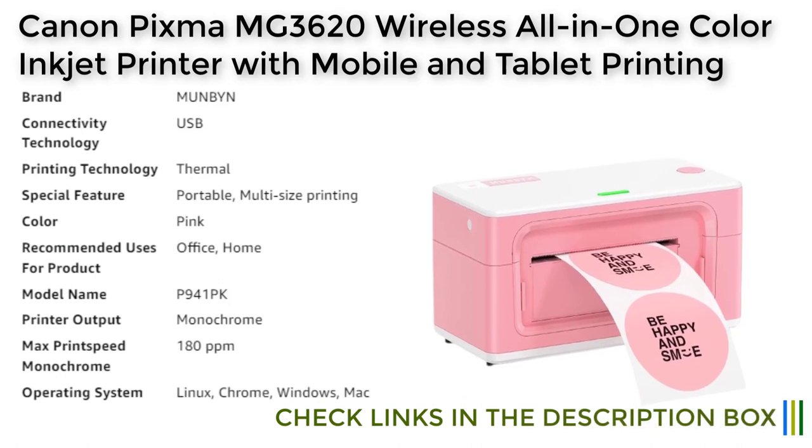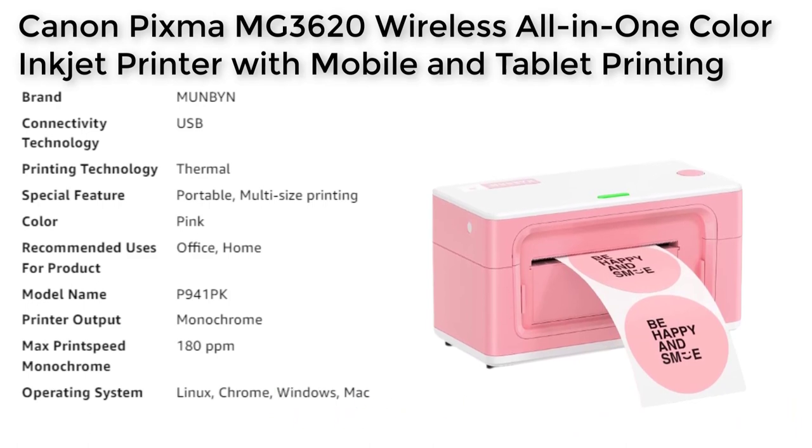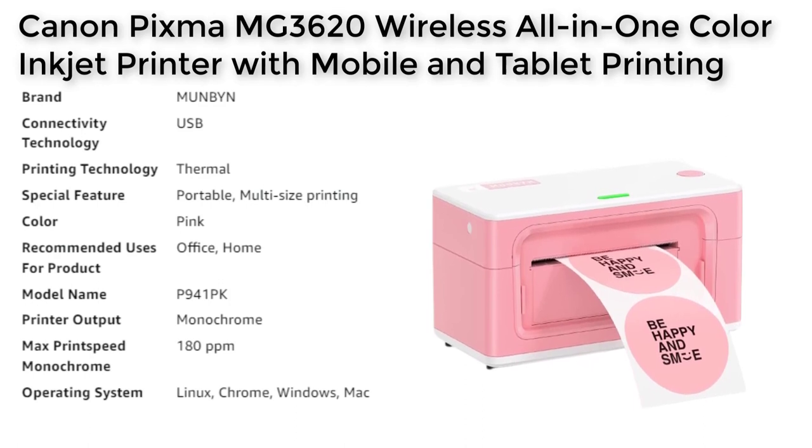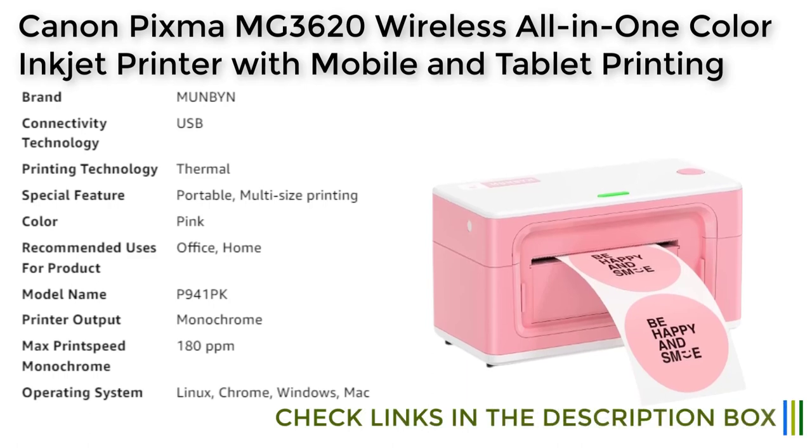In conclusion, the Mun Bin Ping Shipping Label Printer is an excellent investment for anyone who frequently ships packages or needs to create custom labels for their business. It boasts a range of features including fast printing speed, high quality printing, compatibility with different operating systems, intelligent paper return feature, and compatibility with all major shipping platforms. Its portability and lifelong technical support make it a valuable asset for any business or individual.